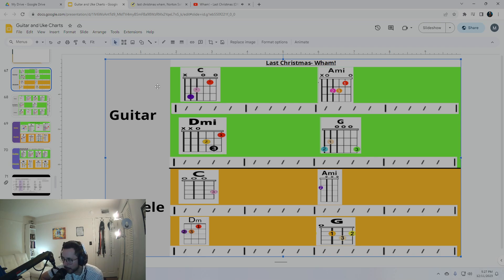A minor — D minor — G — 5, 6, 7, 8, and stop.